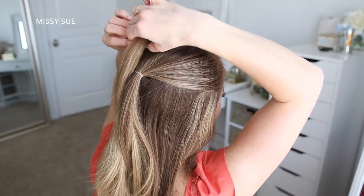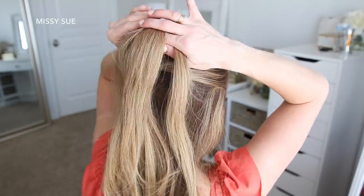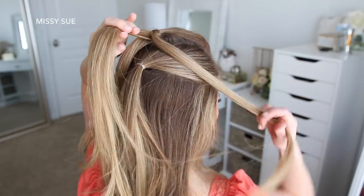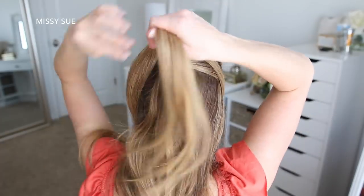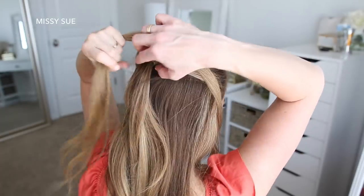Now I'm going to take the first ponytail and divide it into three sections: a left side, a right side, and a center piece. I'm going to pull the two side sections aside, leaving the center piece at the back. Then I'm going to take the second ponytail and divide this into two sections.